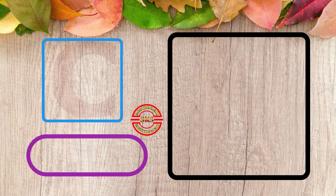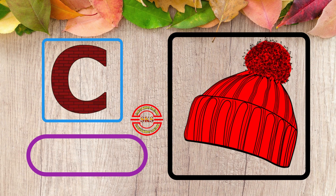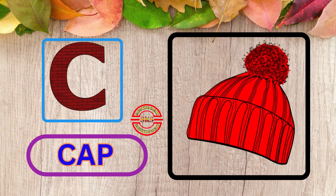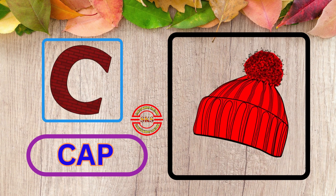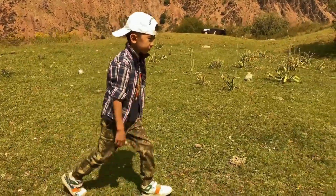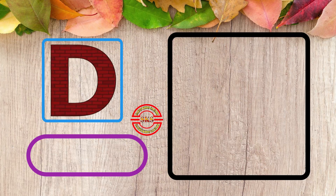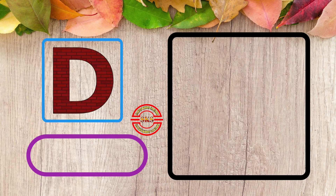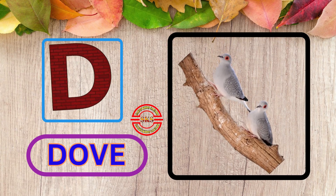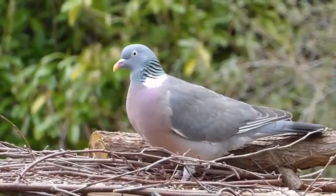C, C for Cap. Nice Cap. D, D for Dub. Wow Dub.